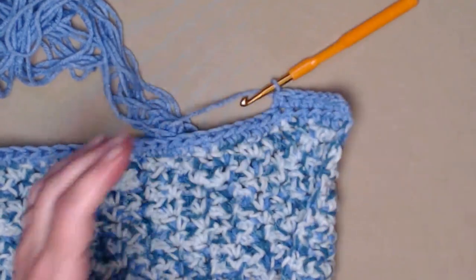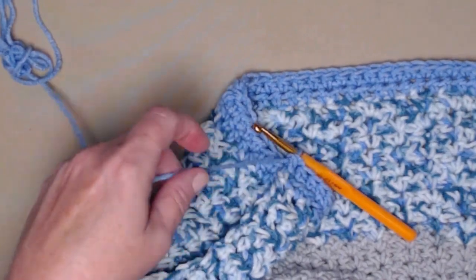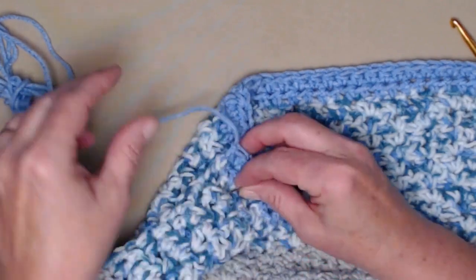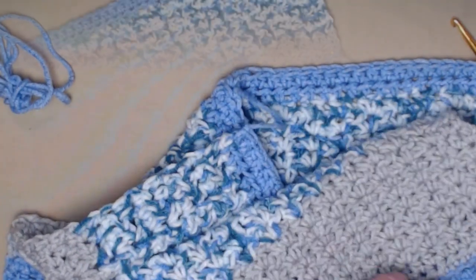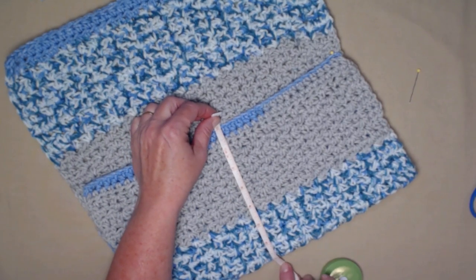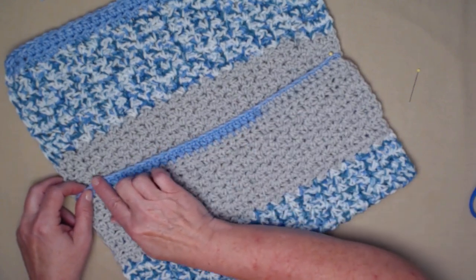I stitched that second row of one half double crochet in each half double crochet across. At this point we're going to cut our yarn and tie off. We'll grab our needle and weave in this end, and also weave in the other end where we started. Once both ends are weaved in, you're going to take the bottom of your caddy and fold it up to form the pocket — fold it up approximately 7 inches. Pin one side and then pin the other, making sure you're lined up across on the same row.